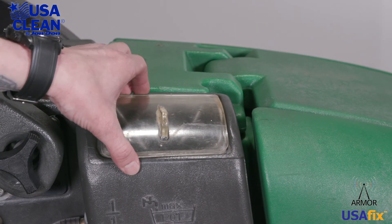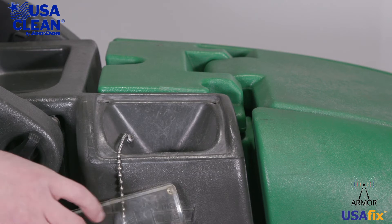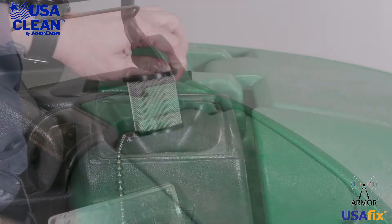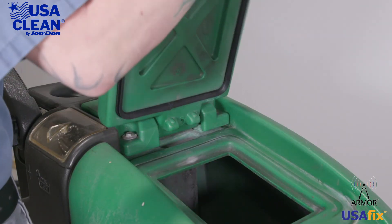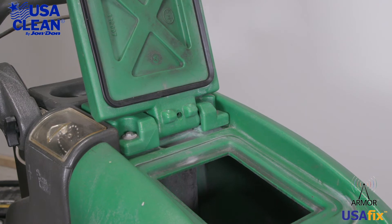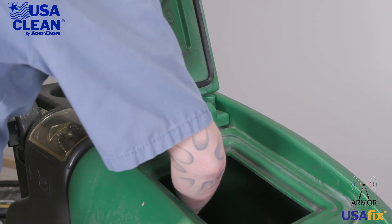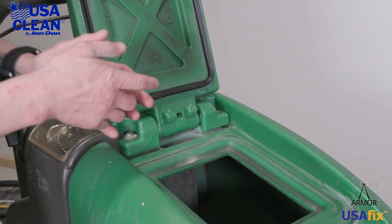Right here on top of the machine, this is your solution fill port. Go ahead and make sure that your chain is still connected so you don't lose the cap. Right here is another filter — make sure that that's clean and free of debris and it's not broken in any way. Up top here, this is your recovery tank and recovery tank lid. Lift open the lid; look at the gasket and make sure that it's not damaged or broken. Make sure that inside the recovery tank is clean and free of debris. In the back here you have a ball float — take a look at that and make sure that it's not broken, damaged, or clogged up.